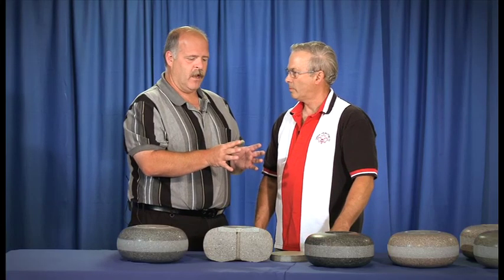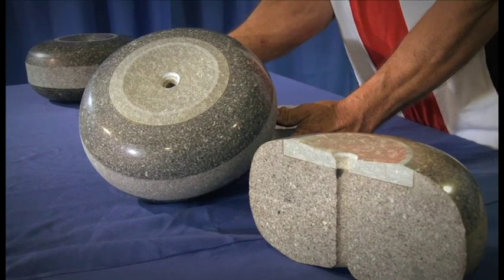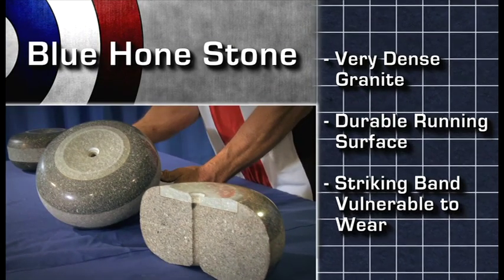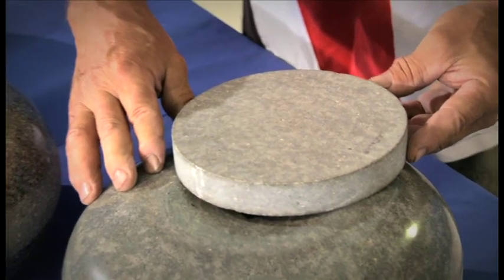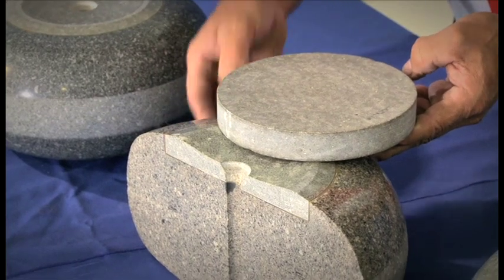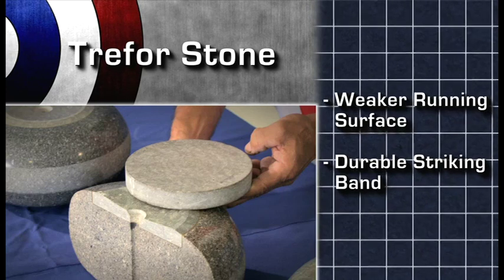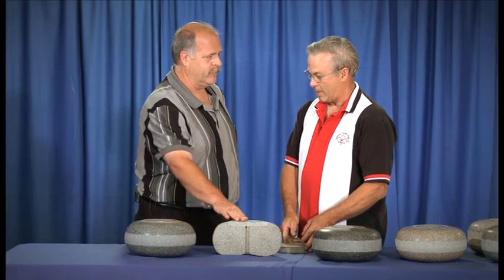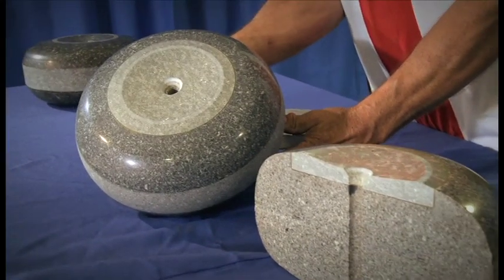What we've come to now is taking the best of both worlds by producing an insert stone. An insert stone is a way to produce a blue honed stone — the combination stone is the idea of taking a blue honed granite disc and installing it into a Trevor casing. So you're getting the best striking band and the best running surface: a running surface that can withstand moisture and is slow to wear, but also a striking surface that can take the pounding.